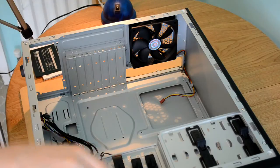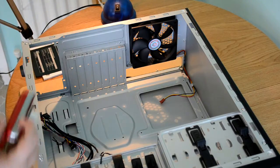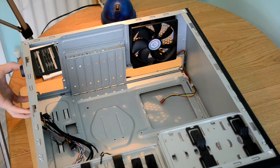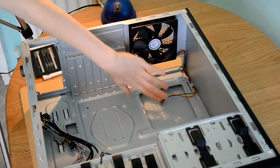I have pre-installed a 140mm fan in the front bay with lights on it. On the bottom we can see where the power supply goes, which will be in this step. This step we should be installing the motherboard and the power supply, which also involves the I.O. shield.